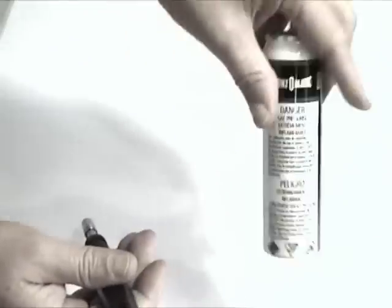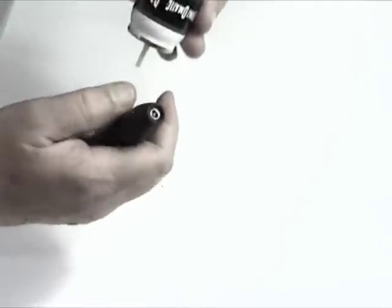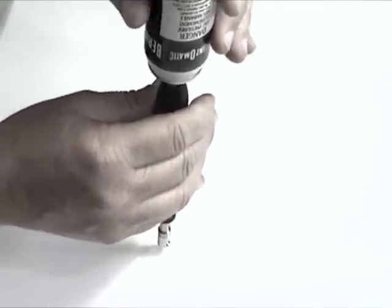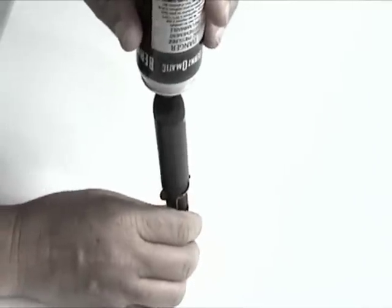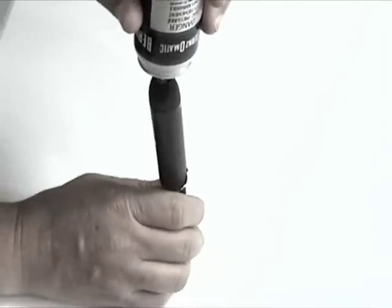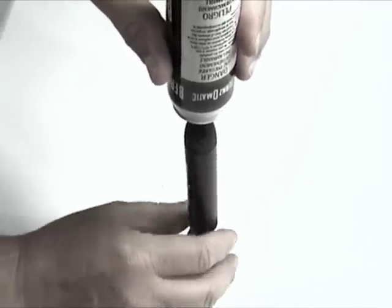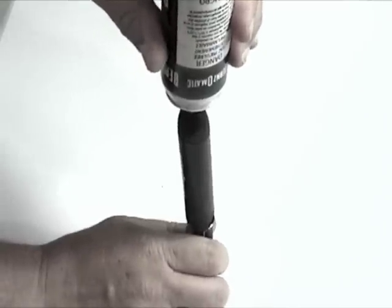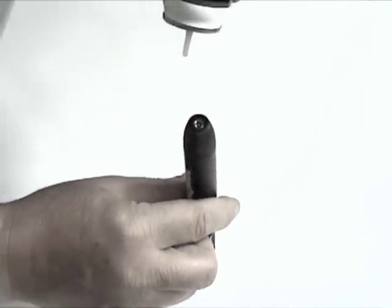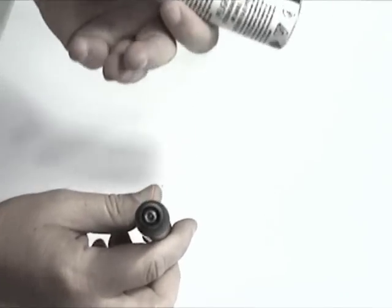You take butane fuel — this happens to be Bernzomatic, which is the brand name of the torch, but you can use any of them. You push it down on here, and you're going to hear a hissing noise — that's the fuel going in. When you see a white sputtering coming out, then it's filled. On an empty, brand new torch, it'll take about 10 seconds. This one's going to do it almost instantly because I've only used it for a minute or two. When you see the white spurting out, that means it's full. Obviously, you don't want to be smoking or do this near a lit flame, because that white coming out is butane.